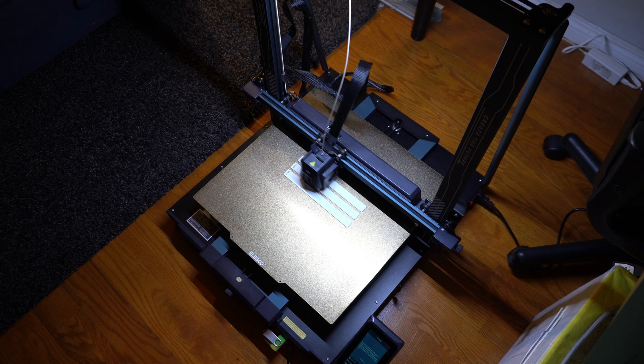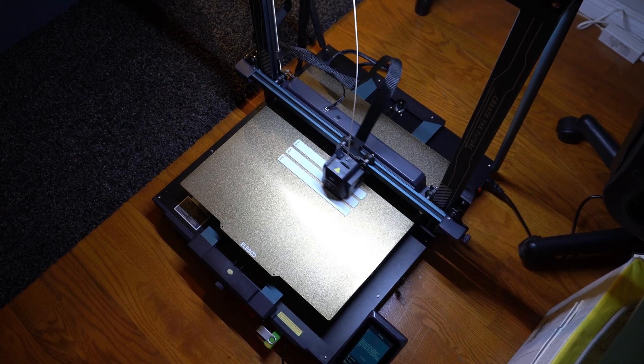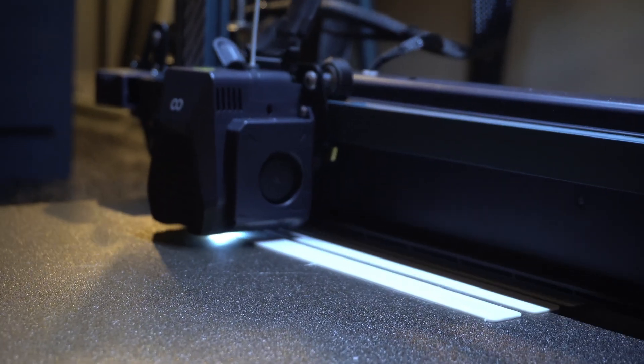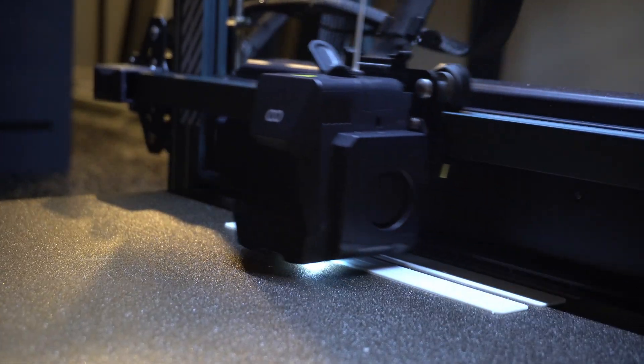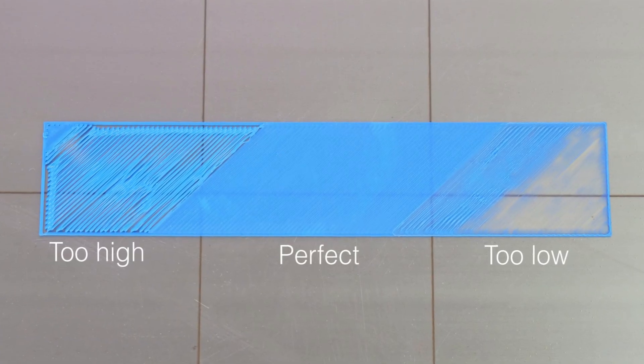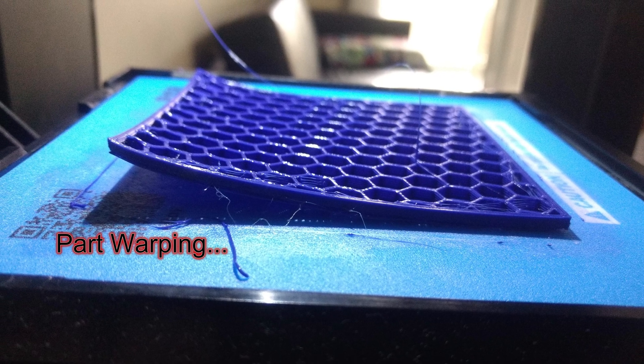I picked up a new 3D printer like I mentioned in the last video and it's working awesome. 3D printer technology has come such a long way — I remember using 3D printers at work and you always struggled to get your first layer down and whatever else, it was just a struggle. But this one has been really good so far.